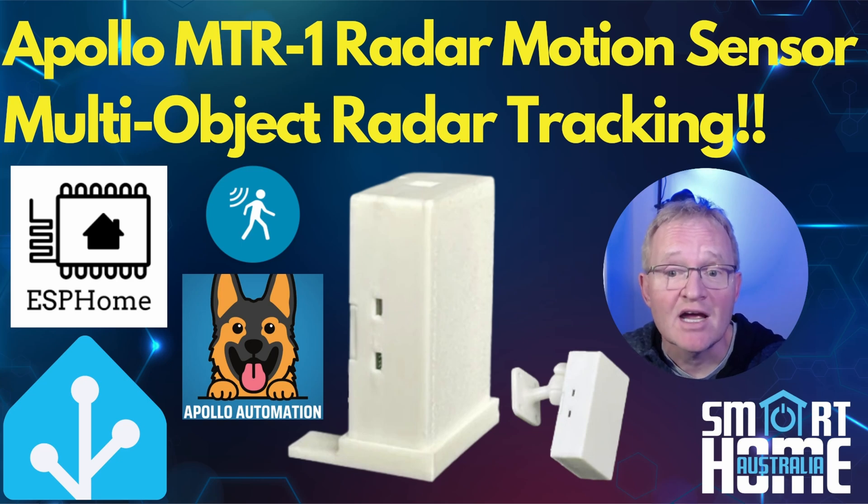Welcome to the channel. Today we're going to be having a look at another radar sensor from Apollo with the MTR-1, which is a multi-target radar motion tracking sensor. Think of this as the MSR-2 motion sensor — links in the description if you want to see that video — but in a slightly larger case to allow for the new Hi-Link LD2450 that supports multi-target tracking.